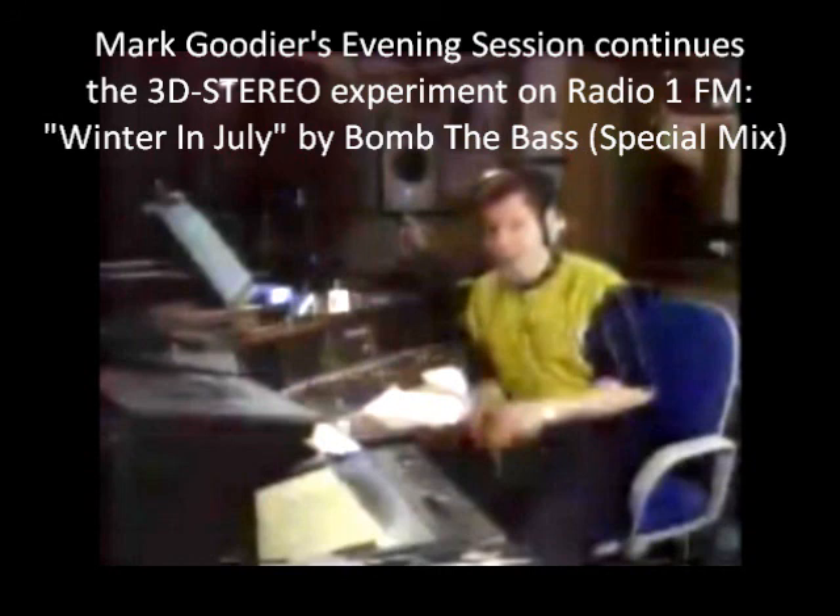By the way, if you have a view on that 3D stereo — tell us what you think. Did you think that it was better? Or would you prefer it just to be regular old stereo? Or even regular mono?